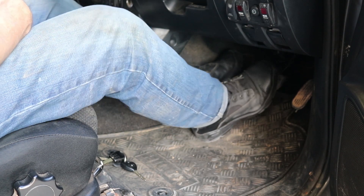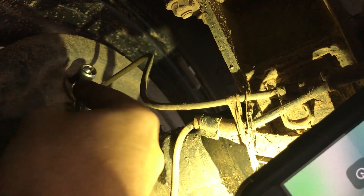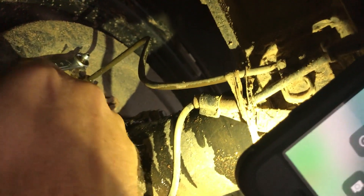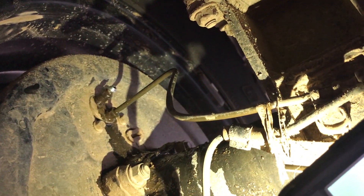What you've got to do is get a driver to give it some solid pumps, and then a long hold when you crack up that nut, and that's going to get all the bubbles out. Jack, can you pump it, please? All right, perfect. Now hold it, hold it, pump it, and hold it down. That one is done. Now we'll just do all four of them.